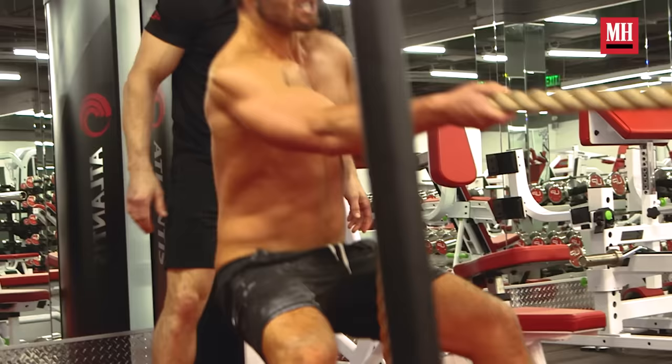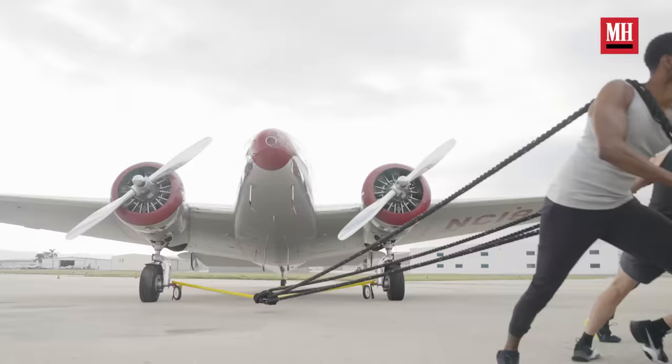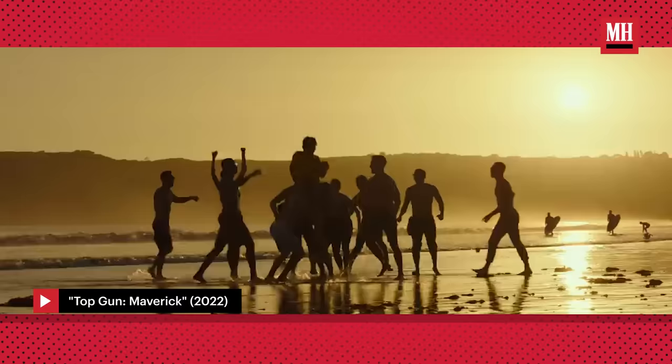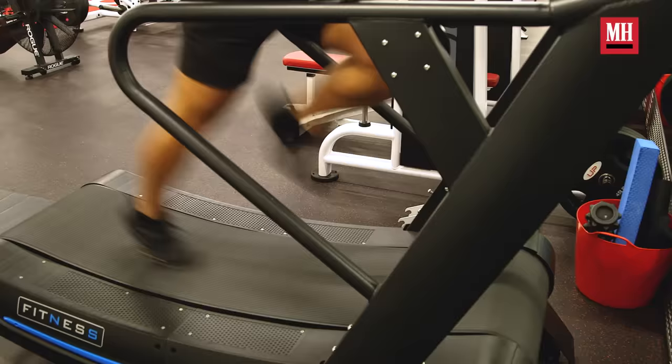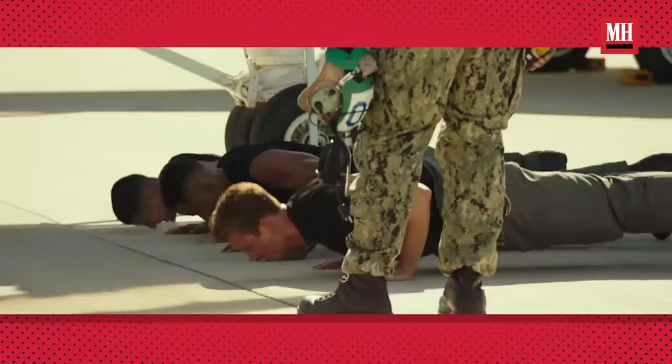I'm Glenn Powell and I'm going to show you how to train like I did for Top Gun. As soon as I was cast, one thing on my mind was the montage. The first movie had the volleyball montage — we have a football montage — and I knew the stakes were high, so the first stop was Ultimate Performance to see my buddy Eddie to figure out how to be the best of the best for that scene.